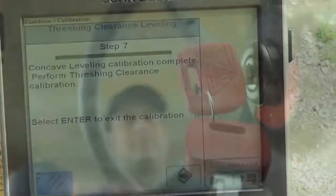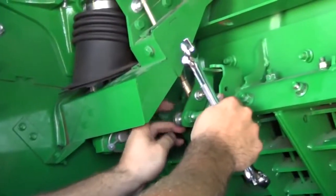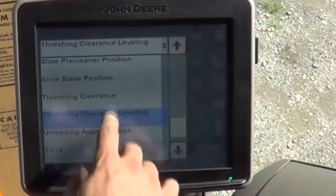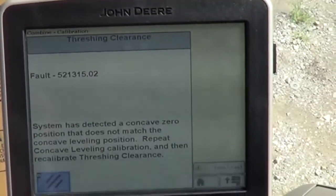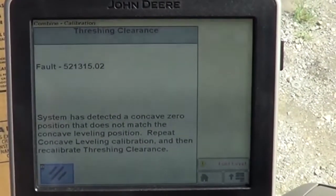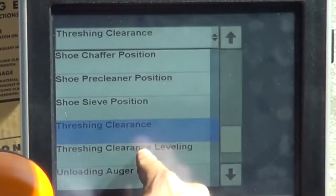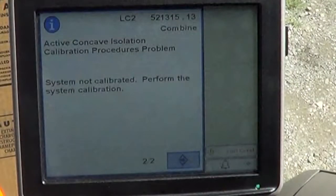If the calibration was accepted, exit the leveling calibration mode and turn the key switch off. Remove the leveling cap screws from the Z-bar and place them in the storage position. Start the engine, enter calibration mode, and calibrate threshing clearance. A warning message may appear stating that the system has detected a concave zero position that does not match the concave leveling position. If so, abort the threshing clearance calibration, repeat the threshing clearance leveling procedure, then calibrate the threshing clearance. If issues continue, contact your John Deere dealer.